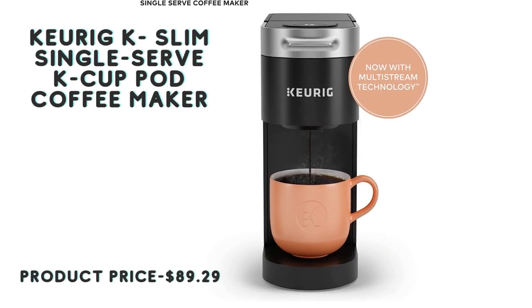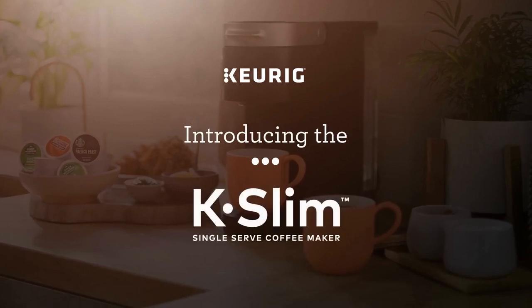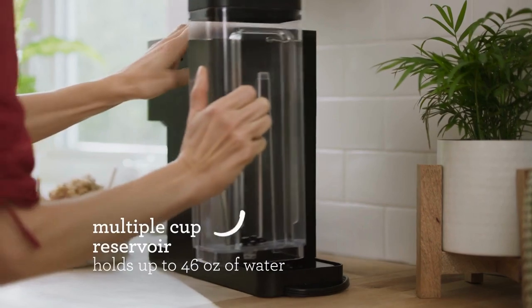Keurig K-Slim Single Serve K-Cup Pod Coffee Maker. Multi-Stream Technology extracts more flavor and aroma in every brew. Less than 5 inches wide, it fits neatly on your countertop.